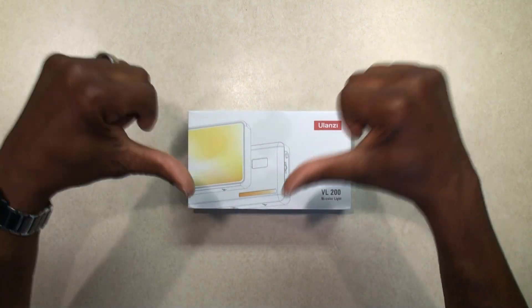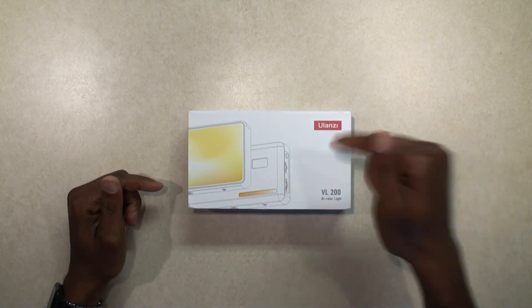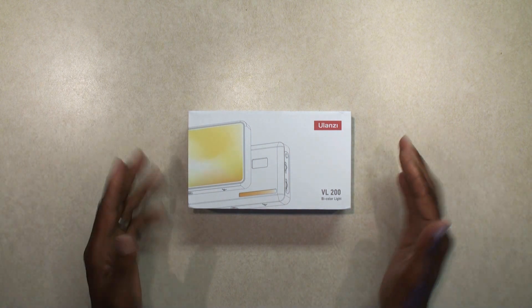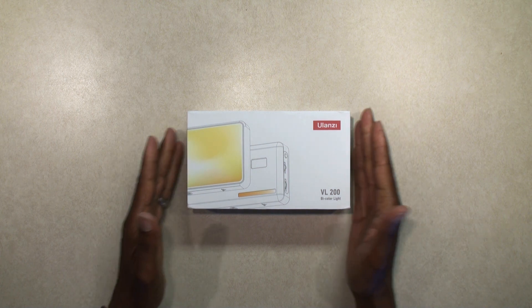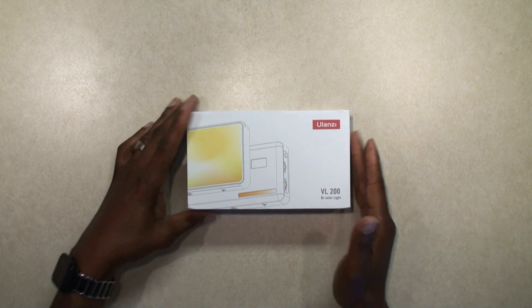Hello YouTube fans, it's your boy Brad here with another video. Today I'm going to be reviewing this Ulanzi VL200 bi-color light.